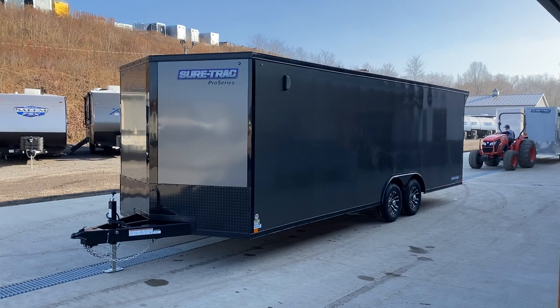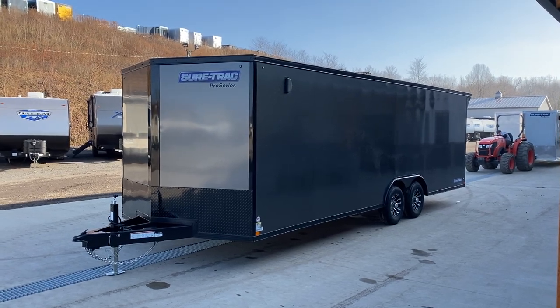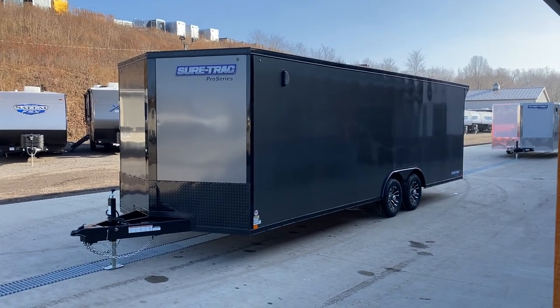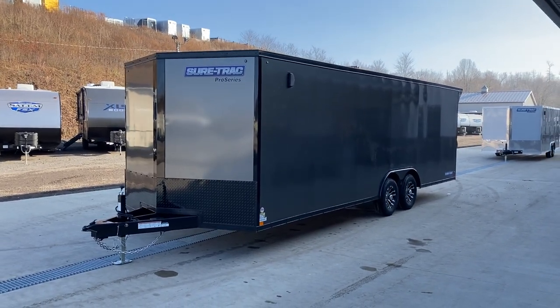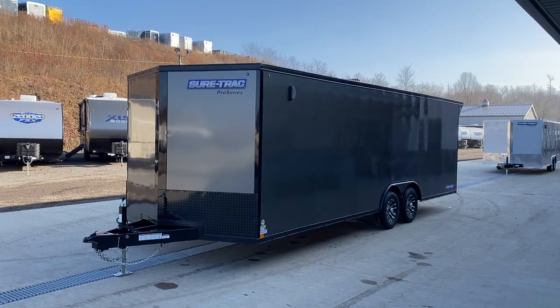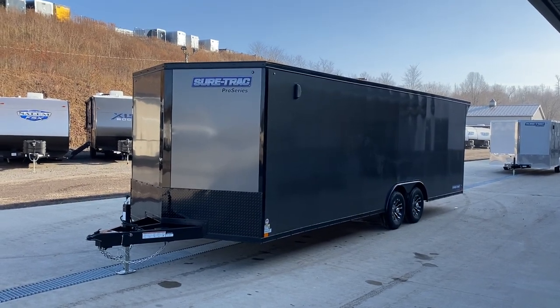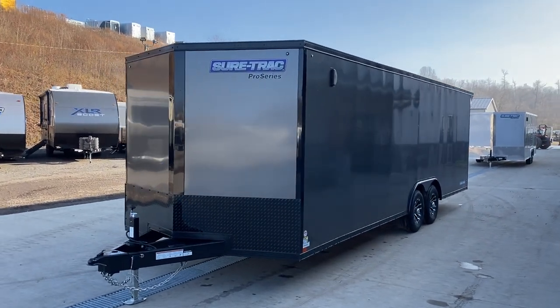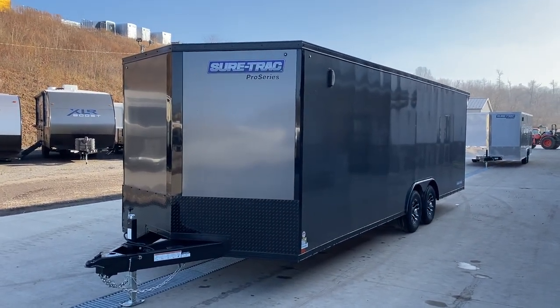We've done a video on one of the car haulers in the eight-and-a-half-foot wides. This particular one is shown in an eight-and-a-half by 24. As with most of our Short Track trailers, it's a 9,900-pound GVW. It's a charcoal main color and then of course your Blackout trim. Short Track does quite a bit of trim on the trailer, so there's a little bit more blacked out on this than maybe some trailers.